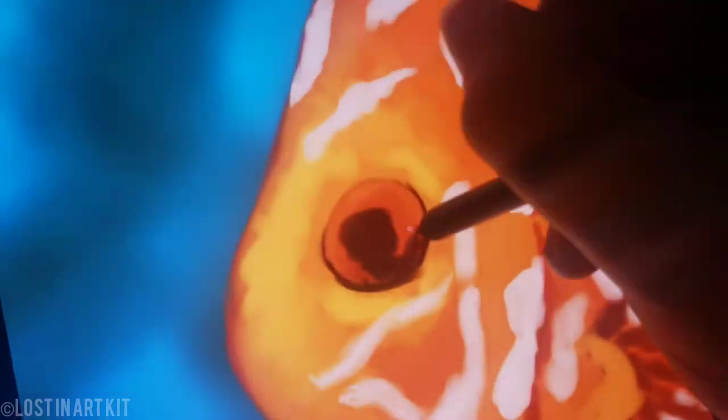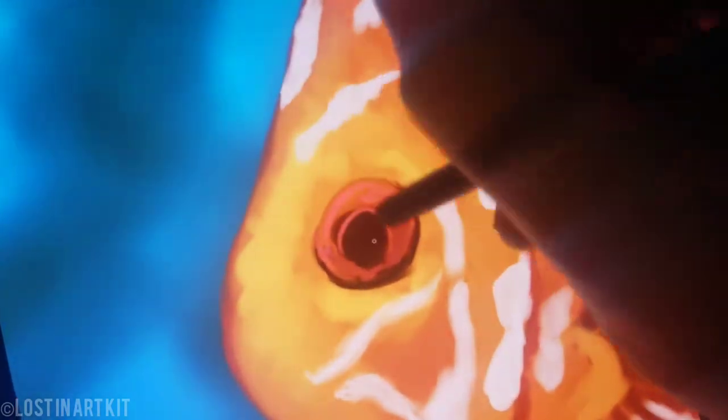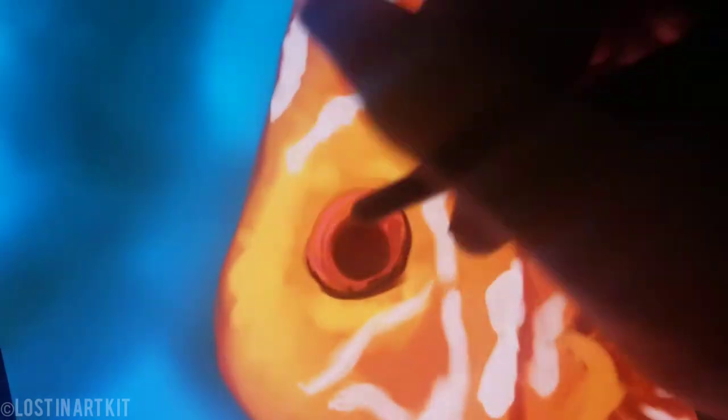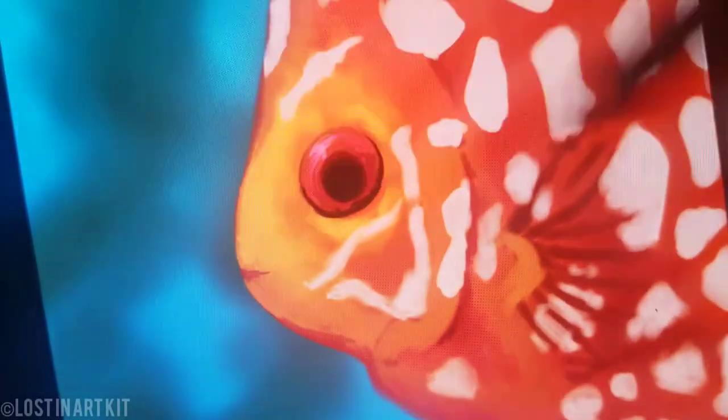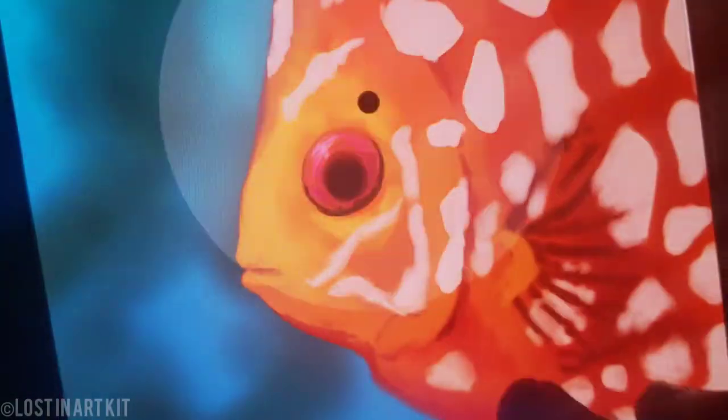I'm just defining the fins underneath the body here and lining up the eyeballs, shading the edges. I'm gonna start sketching in the mouth now. Fish do have lips so make sure you draw those — fish lips.